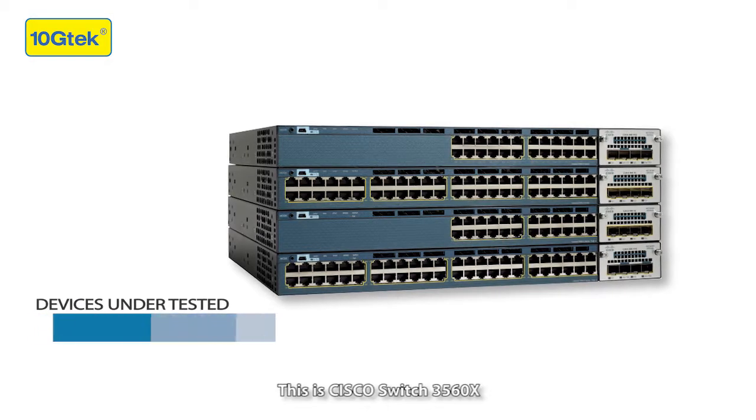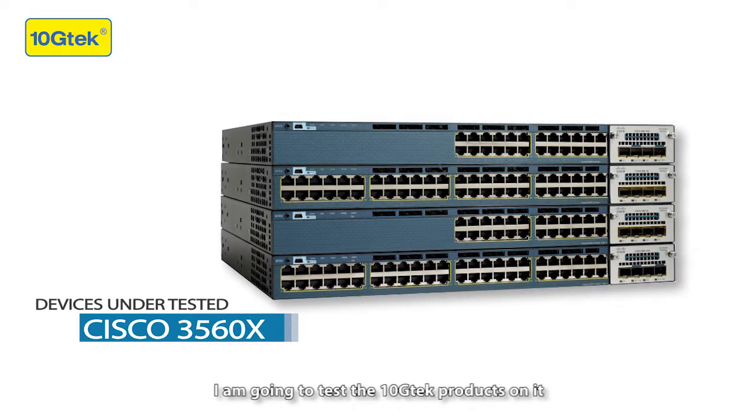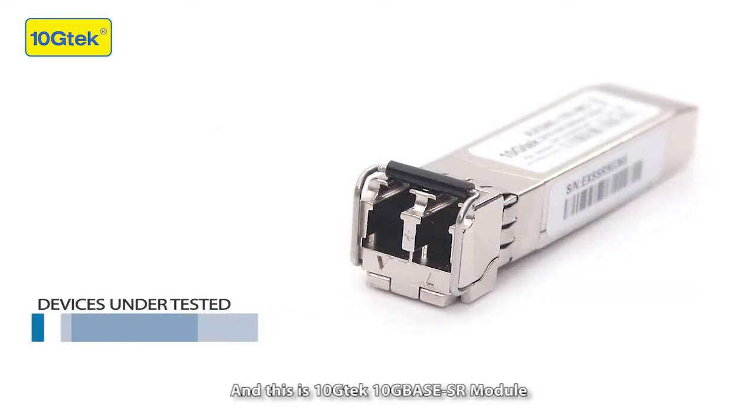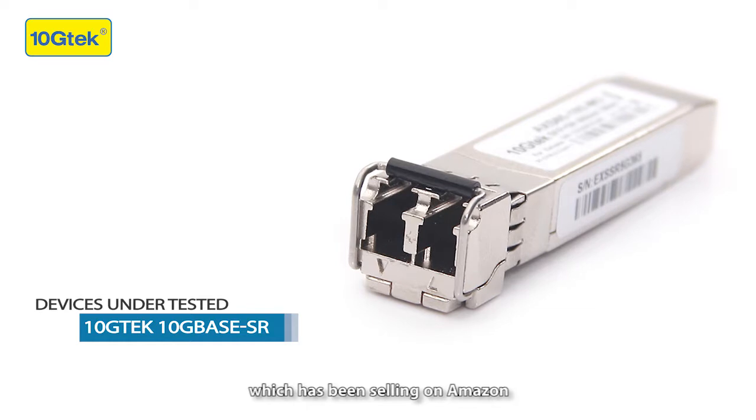This is Cisco Switch 3560X. I'm going to test the 10GTEC modules on it, so you can see if they are compatible with Cisco. This is the 10GTEC 10G Base SR module, which has been selling on Amazon.